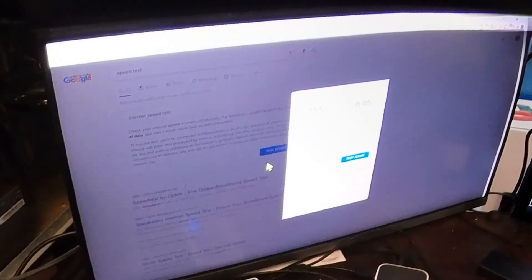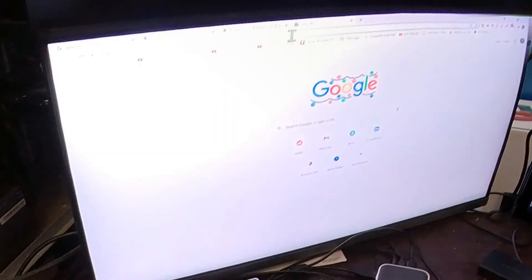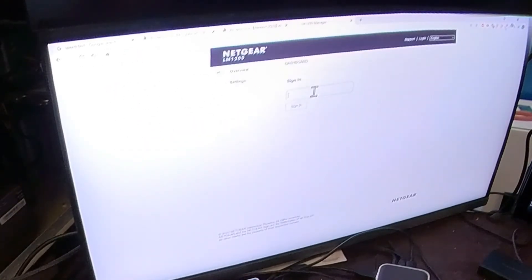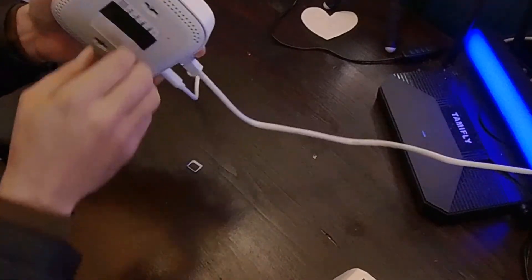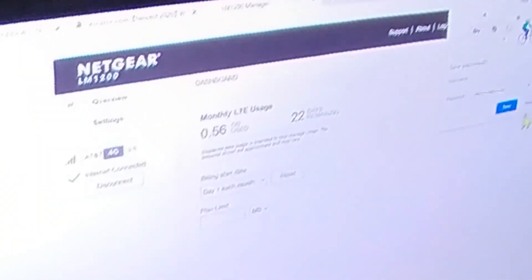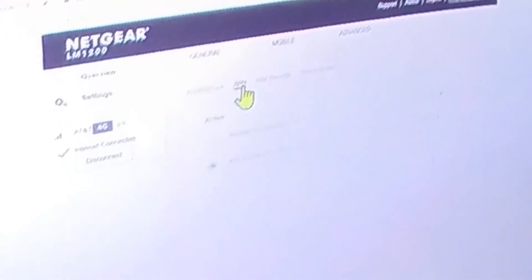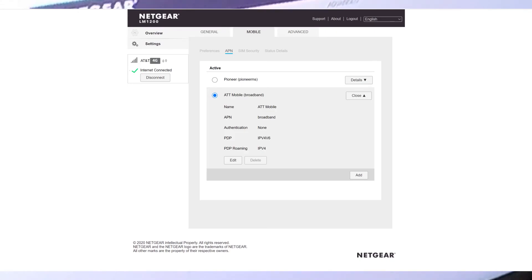Let's take a look at the custom APN thing. Come over to the router settings — the password's on the back of the device. Once signed in, go to Settings, then Mobile APN. I had to set it up with specific settings for AT&T mobile.